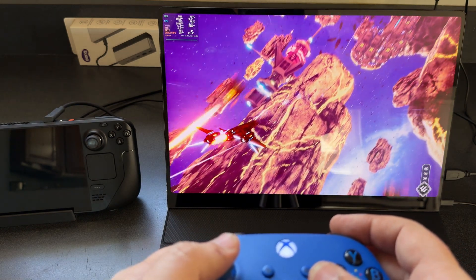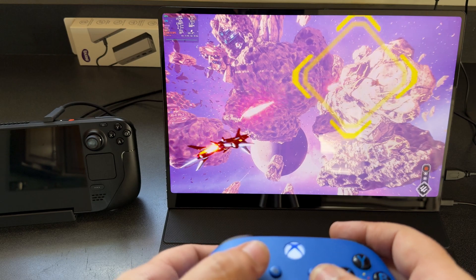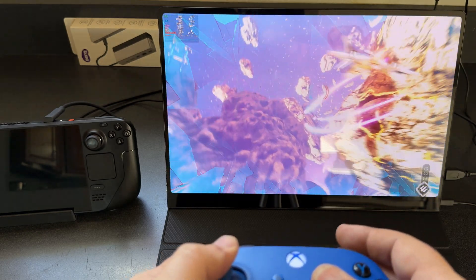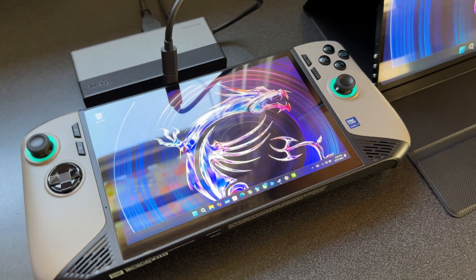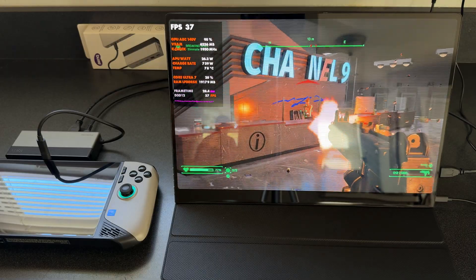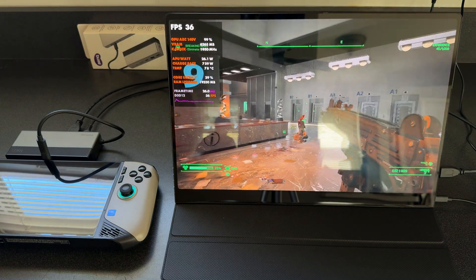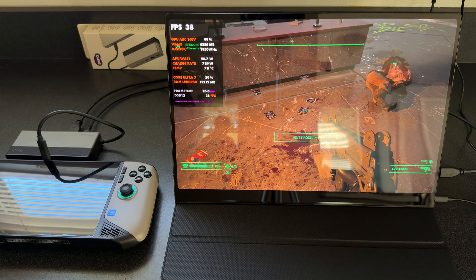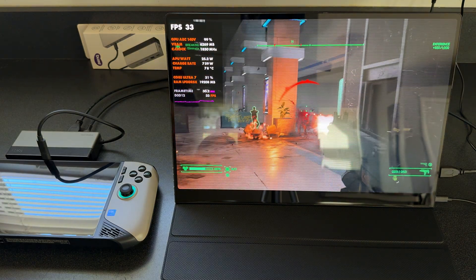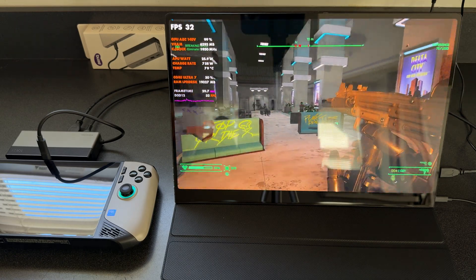No real problems with input latency in faster-paced games either. I do wish we could fit more devices — maybe a wider stand with snap-in inserts. With the MSI Claw 8 folded up and used as a hub with the same connection, it worked great on the external monitor. It may not look as clean, but it still works fine for gaming, mouse and keyboard, or getting work done. Same goes for laptops — it works great that way too.